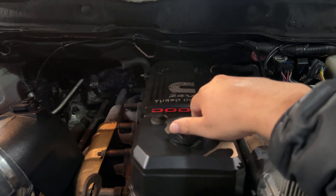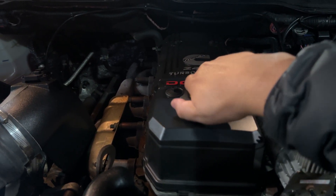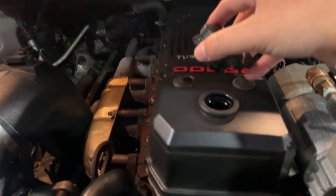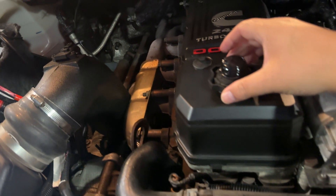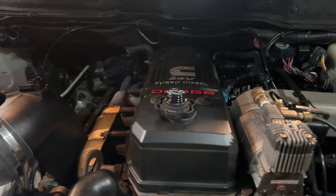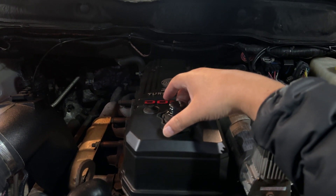So now we're here, what we're going to do is open the oil cap and flip the oil cap. As you guys can tell, this is pretty much normal. It doesn't have any blow-by in this truck.